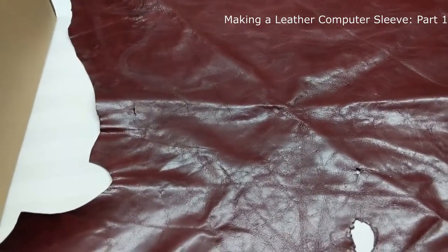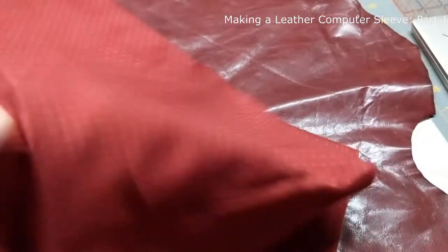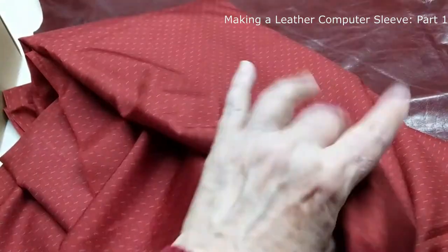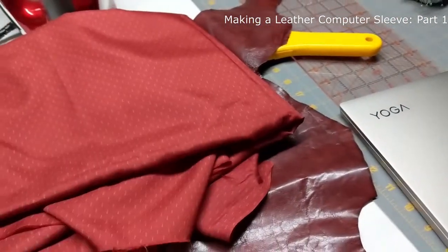I also need to have a lining, so I went through all of my cloth and picked out this lining. It's silky — it would make a nice shirt. It's thin. I'm going to reinforce it with some interfacing and make a divider so that I can keep my keyboard and my computer separate, and put some pockets in it.